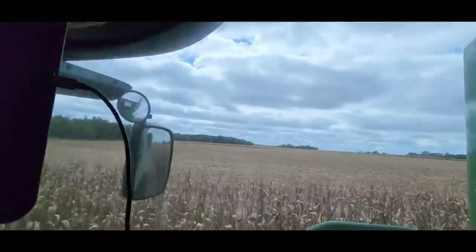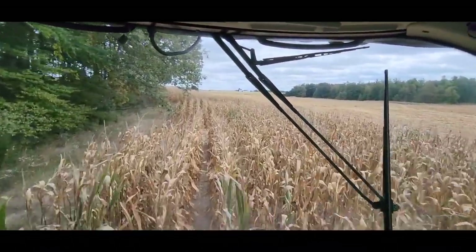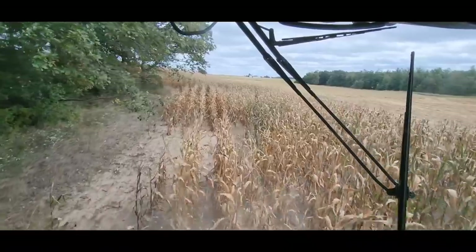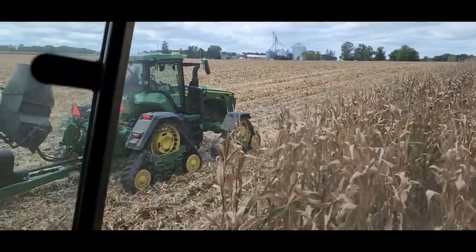We're not getting much sun today — I was really hoping it was going to be sunny and we could do beans this afternoon. Doesn't look like that's going to be the case. When we go and unload, I'll probably go check a bean field and see what it looks like.